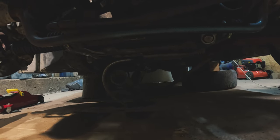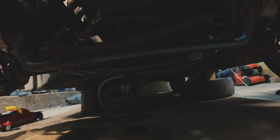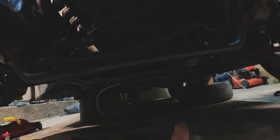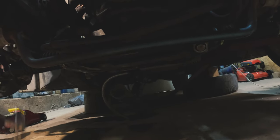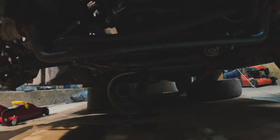Our exhaust is hanging and now I'll go underneath the car. I need to connect it somewhere in the middle, then there's a holder where the gearbox is, and then we'll use a clamp to connect this side to the turbo. Let's hope we'll be able to get through this hole.